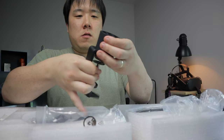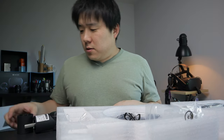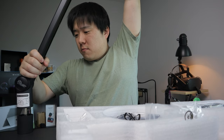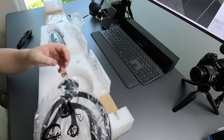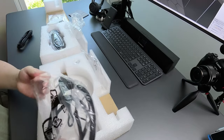There it is, clamped on. You just kind of go like this and then bend it this way. And here is the shock mount — it's a large shock mount. I'm going to have to figure out how that mounts onto the microphone.